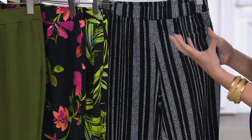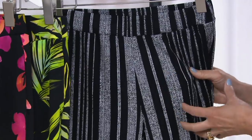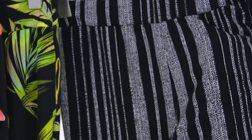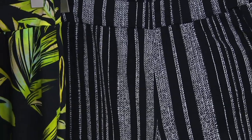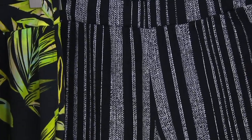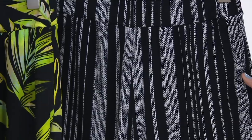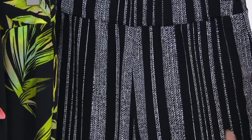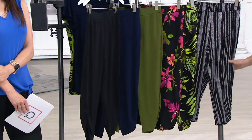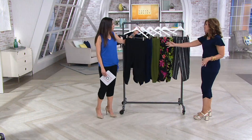Coming in closer on the black stripe, it almost looks like a screen print or a basket weave — very open. It almost looks like chalk striping. Look how pretty that is. It's also variegated striping, so it's more flattering than any stripes you could ever wear. We purposely did that. I've worn this with a red top and with a hot pink top — you don't always have to do black and white.